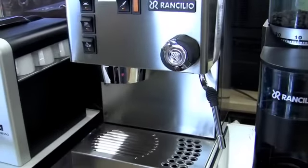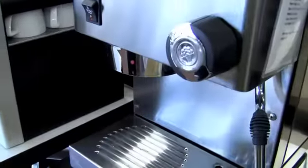Rancilio Silvia. On the Rancilio Silvia, we want to show people how to take out the brew screen and do the cleaning.